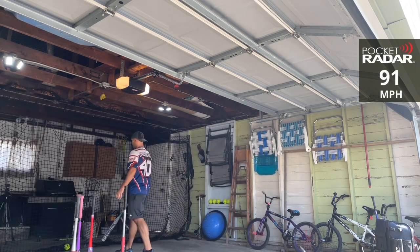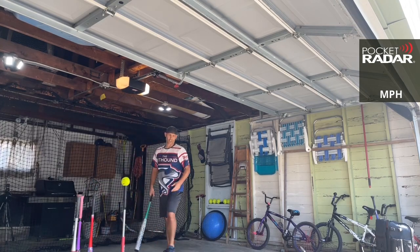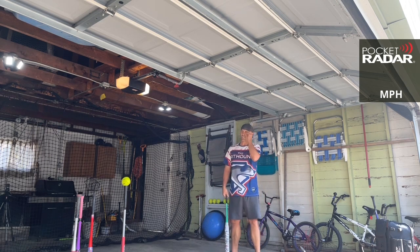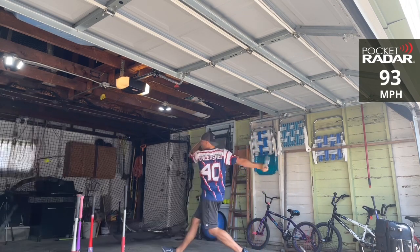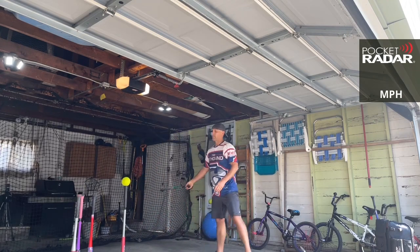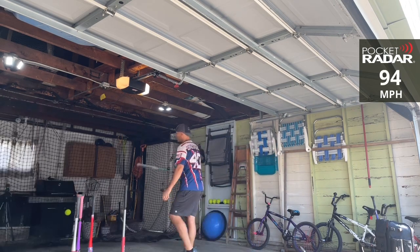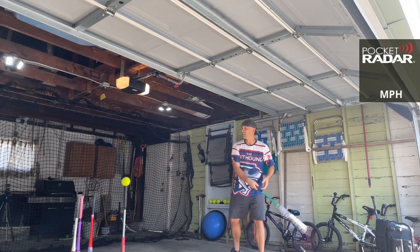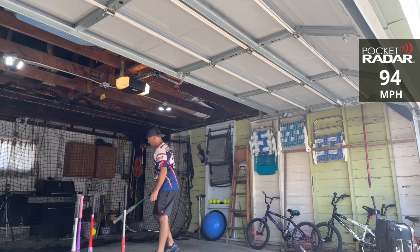91 miles per hour. It's pretty comparable in terms of sound — it's a little softer barrel than the torch. This is a 26-ounce, came in at 25 on the scale, 26-ounce — again this is half-ounce end load. 93 miles per hour. Flip Money — 94 miles per hour. The torch hit that with no swings on it. 94 miles per hour.